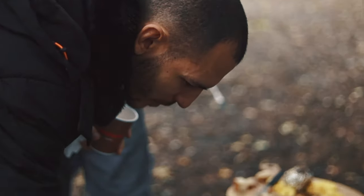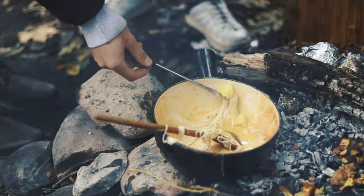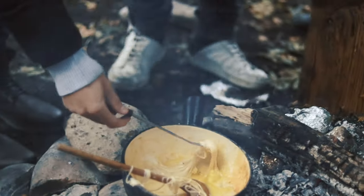With potatoes it's not so easy — you can't just dip and swirl again. That's the second level of fondue: with potato you need to really learn the technique.